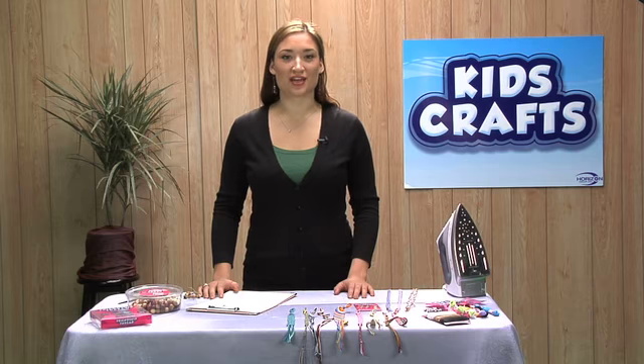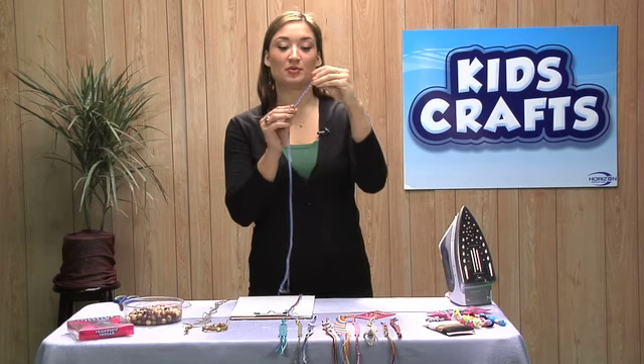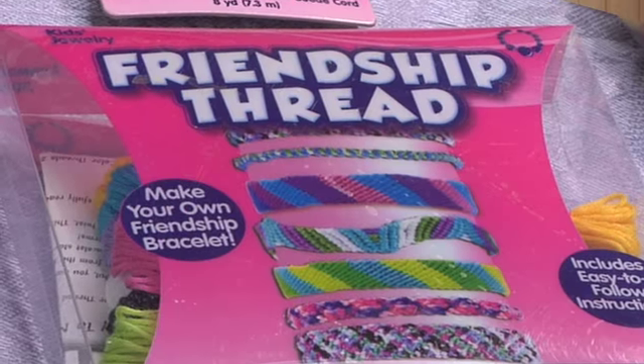Hi, I'm Sierra, and I'm a Horizon crafter. Today I'm going to teach you how to make friendship bracelets. I'm going to be working on this nice V design, using our friendship thread.